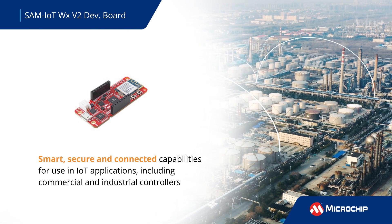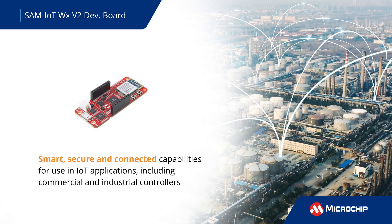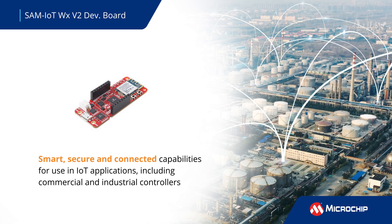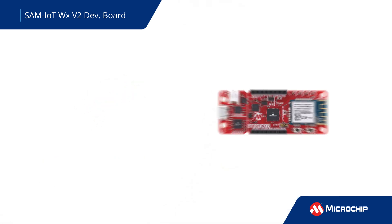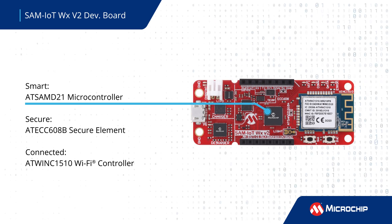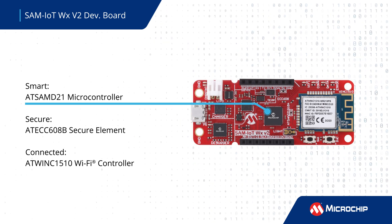The SAM IoT WX V2 Development Board offers a combination of smart, secure, and connected capabilities for use in IoT applications including commercial and industrial controllers. The development board is based on the low-power AT SAM D21 microcontroller with a 48 MHz ARM Cortex M0 Plus core. This kit can be easily provisioned and programmed for demonstrating connectivity with the AWS and Azure Cloud IoT Core.